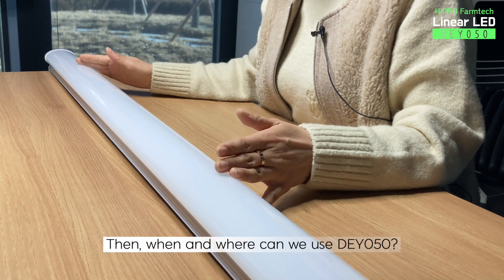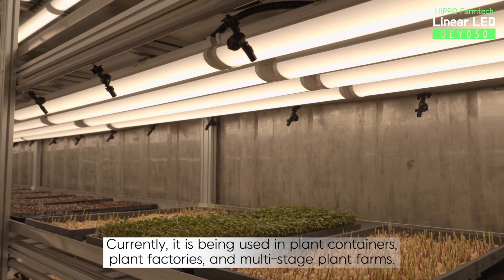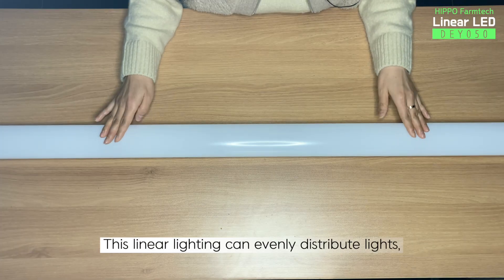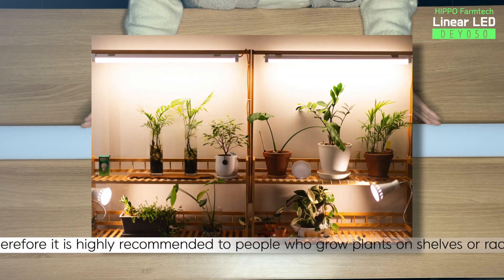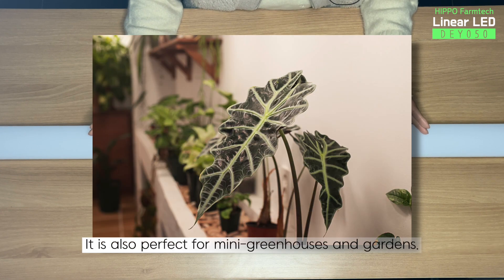Then when and where can we use DY050? Currently, it is being used in plant containers, plant factories, and multi-stage plant farms. This linear lighting can evenly distribute lights. Therefore, it is highly recommended to people who grow plants on shelves or racks. It is also perfect for mini greenhouses and gardens.